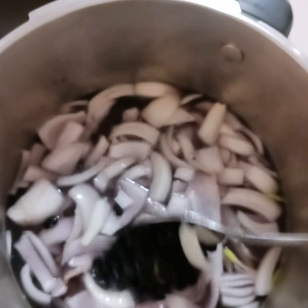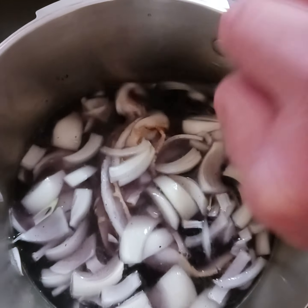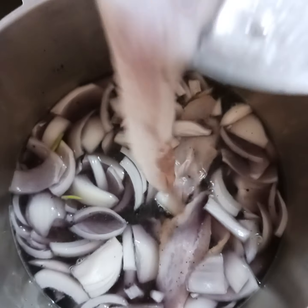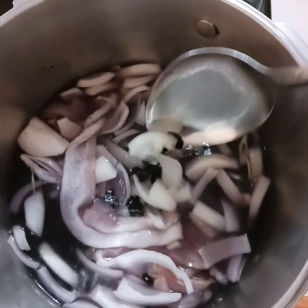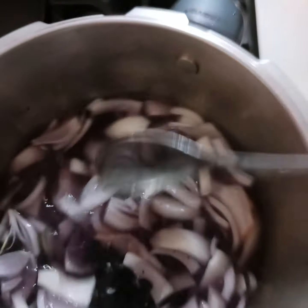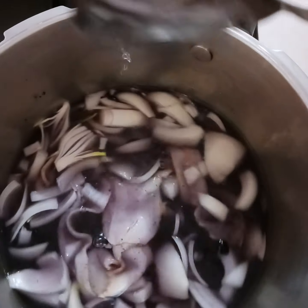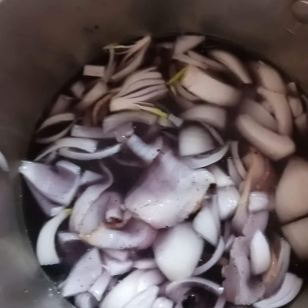I have sliced onions — I love onions. I have clean, beautiful water. I also have slices of smoked bacon. Some people use salt pork, but you need the natural fats in here. I also put some salt and pepper.